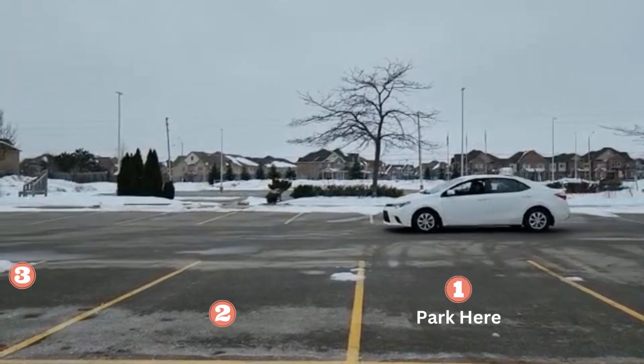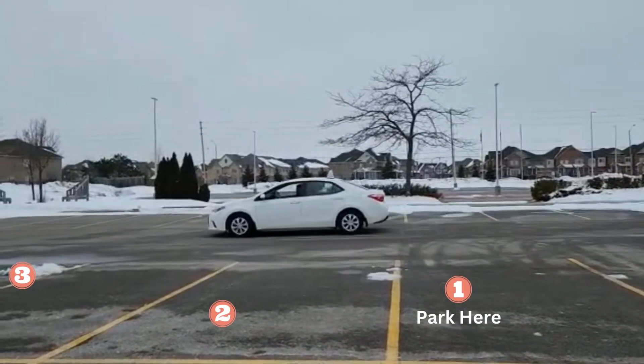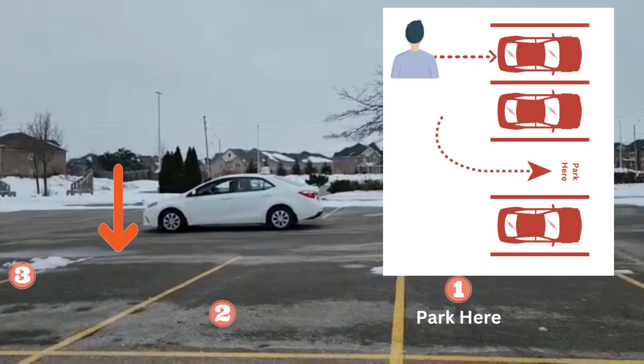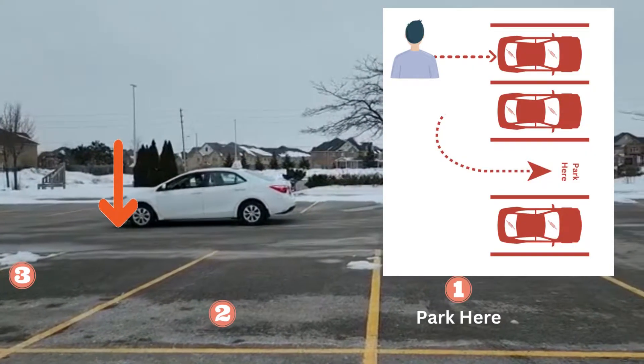We are going to park in number 1. You have to park here in number 1. Skip number 2, and make sure you go in the middle of number 3. Exactly, your shoulder should be in the middle of number 3.